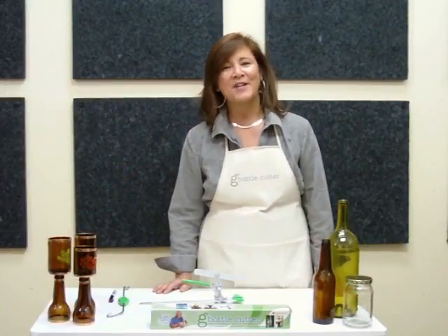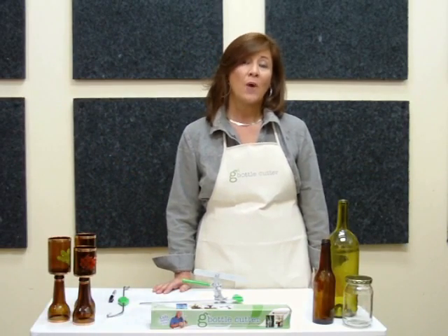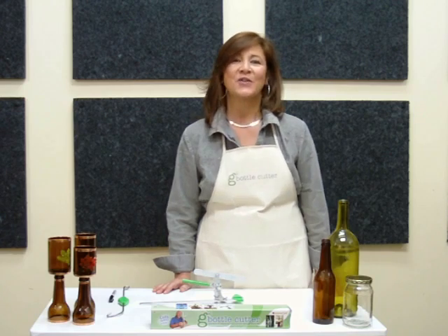Hi, I'm Rita with Diamond Tech, and I'm here to invite you to join us in crafting a green world together, one bottle at a time, with the Generation Green Bottle Cutter.